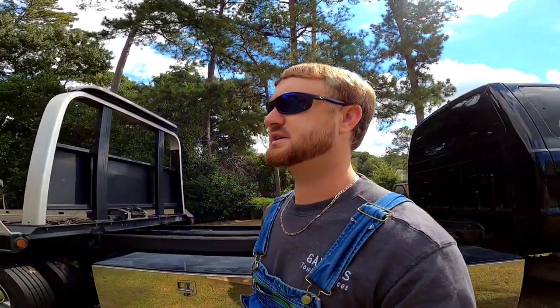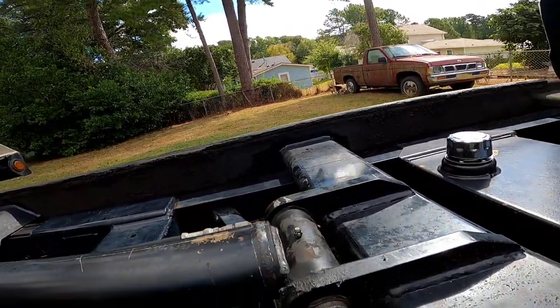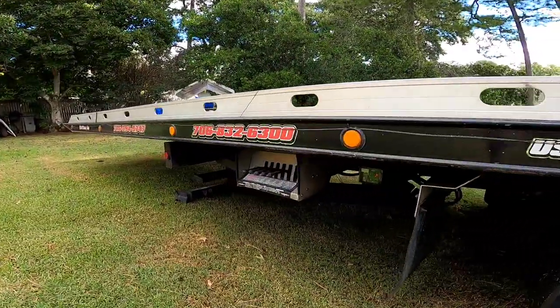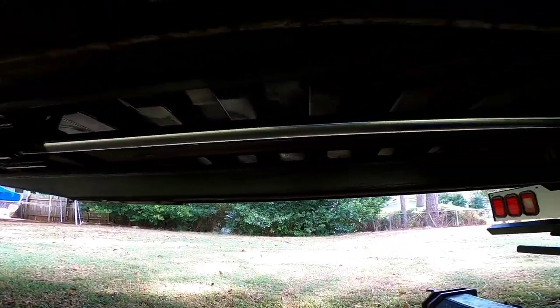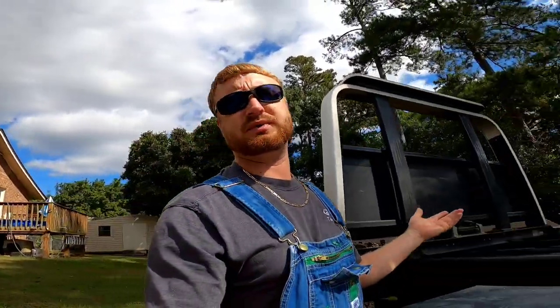Hey guys, Luke here. Got a unique project today — we're going to be working on this truck right here. We need to get the slide cylinder out of it; the packing's leaking. The truck is operational and everything's working as it should, but we need to get this addressed while we have time. We're going to have to remove some pins to get this cylinder out with hydraulic lines. It's in a unique situation and I haven't done this before, so stay tuned and see what happens.